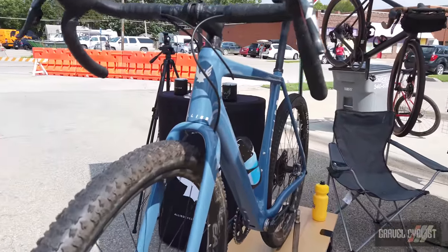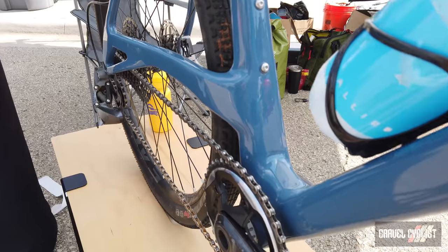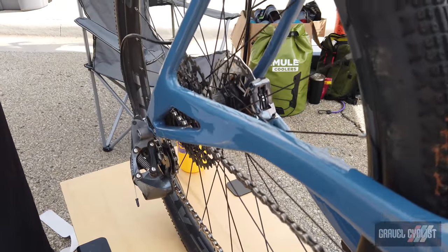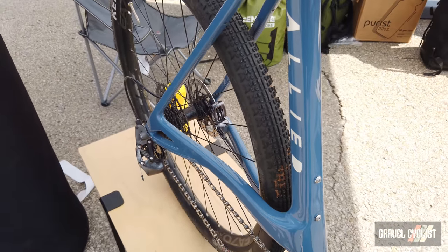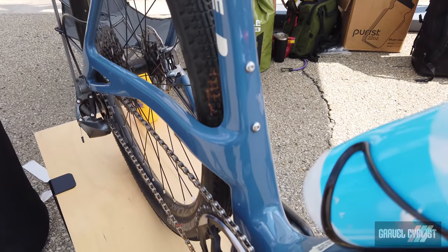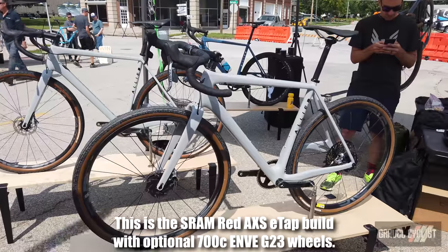The most noticeable features of the bike are the elevated chainstays. The reason for that is we wanted to have a bike with a larger tire volume capacity with a short rear end and a 1x dedicated platform. In order to do that, the elevated stays were the solution. It's the same rear end sizing as our Allroad, so it's very quick and nimble on the track.